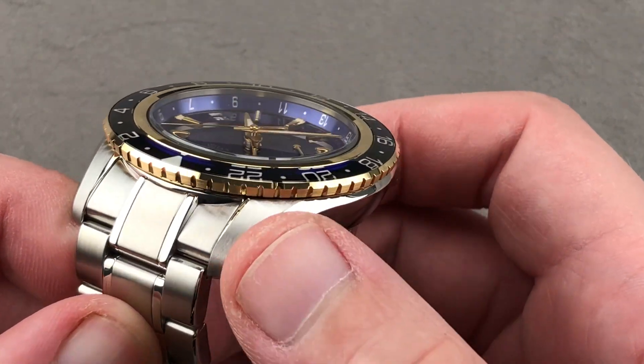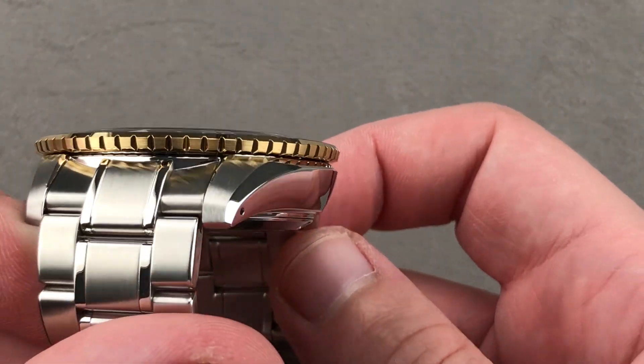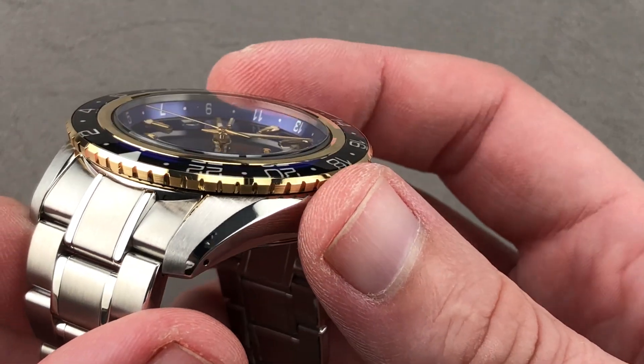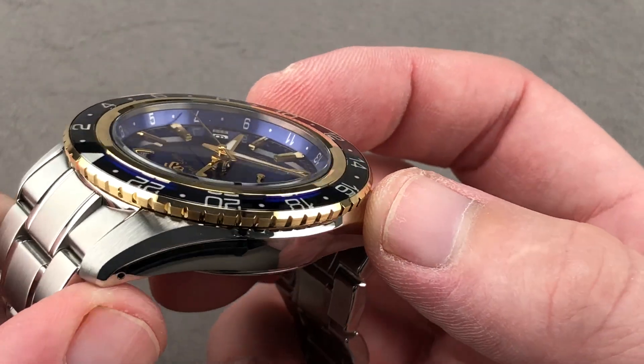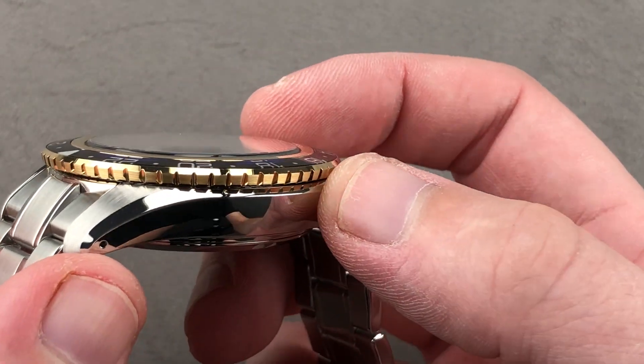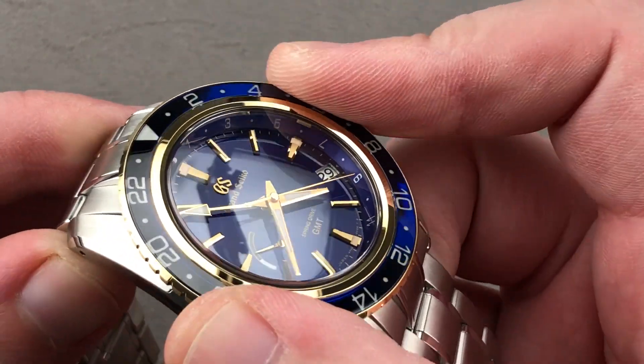Satin finish lugs on the hoods, there's a transitional bevel, and then you can see the case has a little bit of tumble home — or inverse tumble home — so it thins out toward its base. The bezel features both satin finish and polish. If you note, there are two facets: the top one's polished, the lateral one is satin finish. The knurling is sharp and easy to grip.